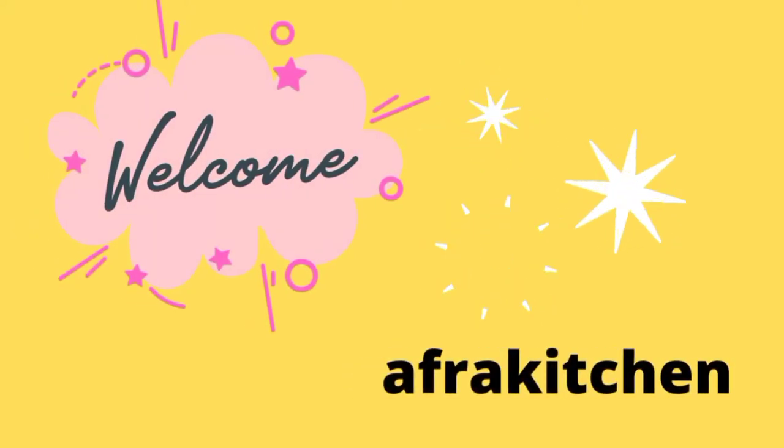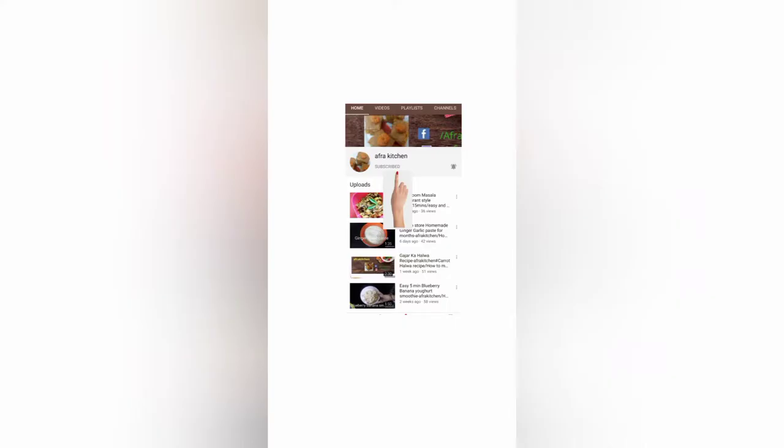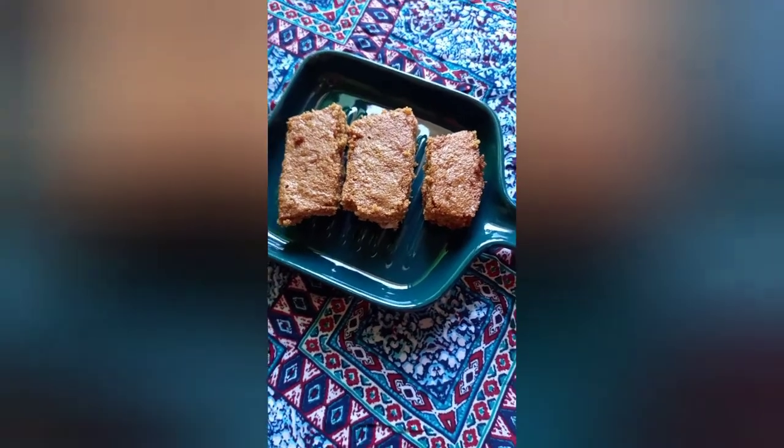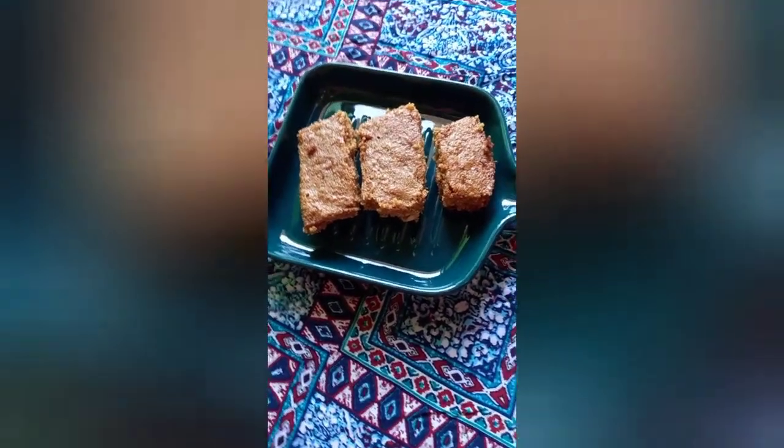Hello my dear viewers, welcome once again to my channel Afra Kitchen. I hope you are doing well. Today in this video I would like to share with you a traditional sweet recipe from the southern part of India — tutukuri and kalpattam. This sweet is famous there and is usually available in bakeries, so definitely try this recipe.